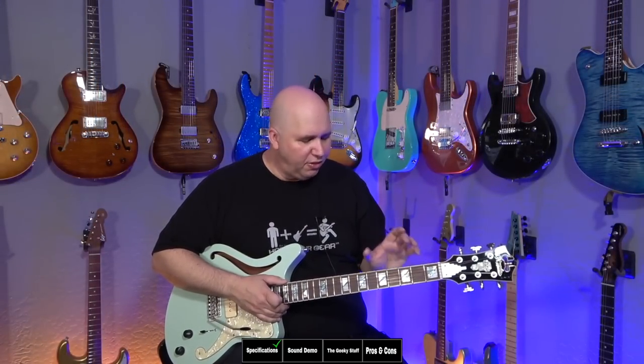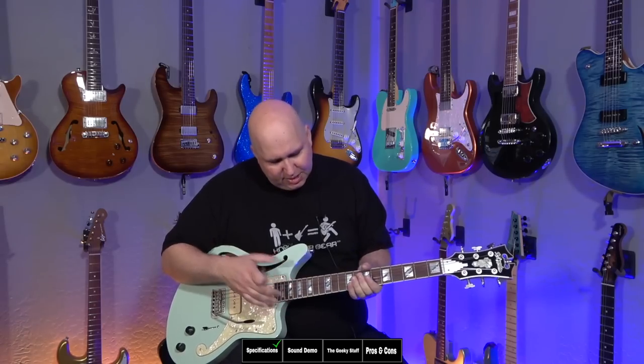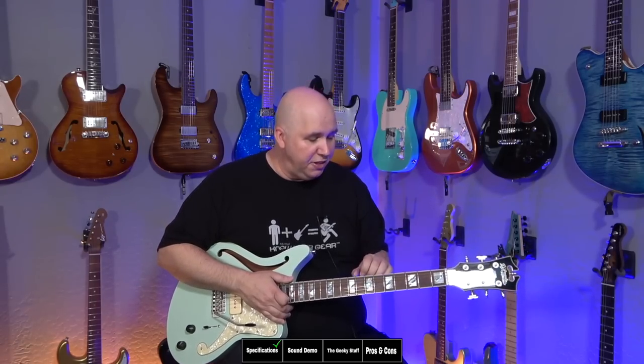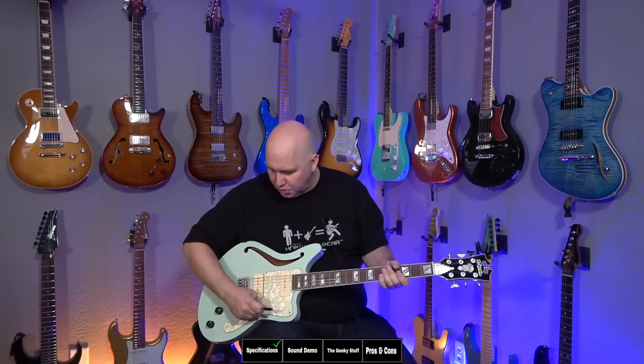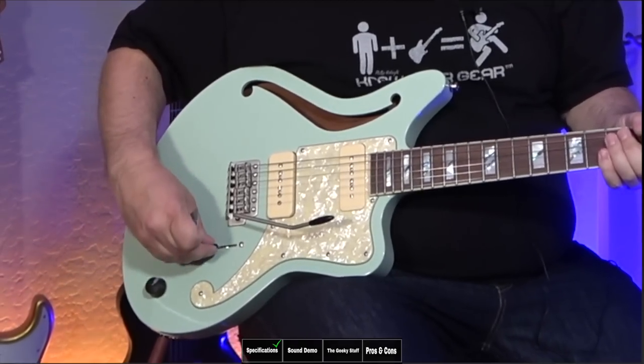22 medium frets, and they are very detailed and polished. You have block inlays and it comes with D'Addario strings — these feel like D'Addario NYXLs but they just say D'Addario strings. You have a Wilkinson tremolo system, kind of like a Stratocaster, but it has a push-in tremolo arm, which is nice. Volume, tone with custom knobs, and a three-way switch.